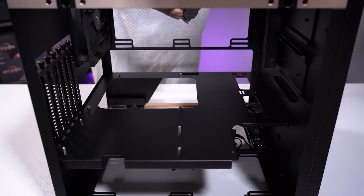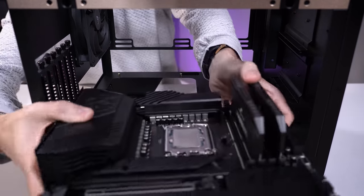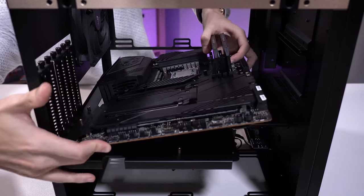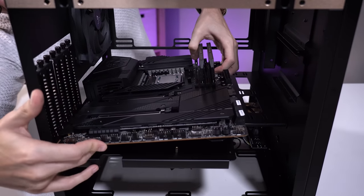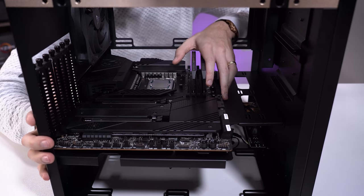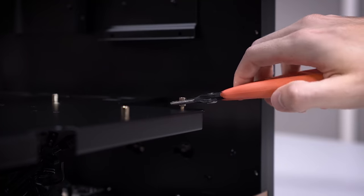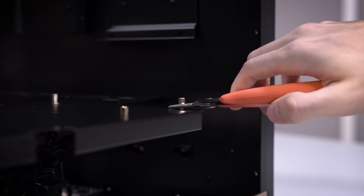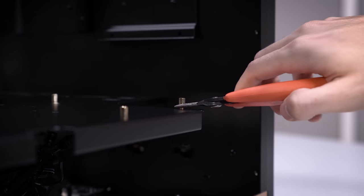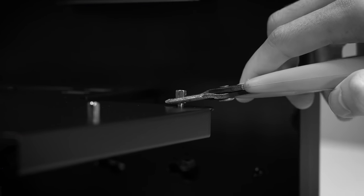Now we're going to drop this board into the case. We're going to slide it in from the bottom — this is really awkward, but it's what must be done for the sake of a case that is shaped like a cube. Just sit it kind of like that and I think we are situated. Just make sure you relocate the standoffs beforehand — for whatever reason the standoffs were not in the ATX motherboard position, so we're changing that now.